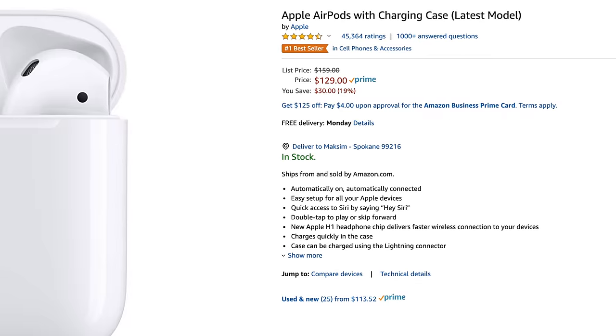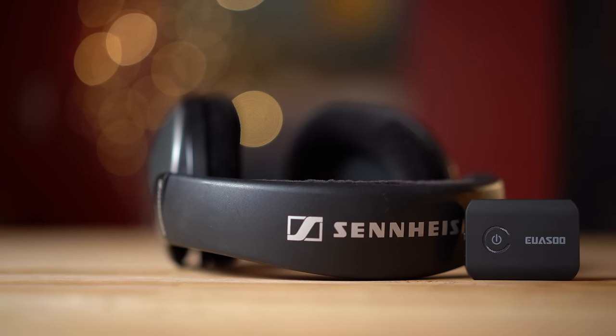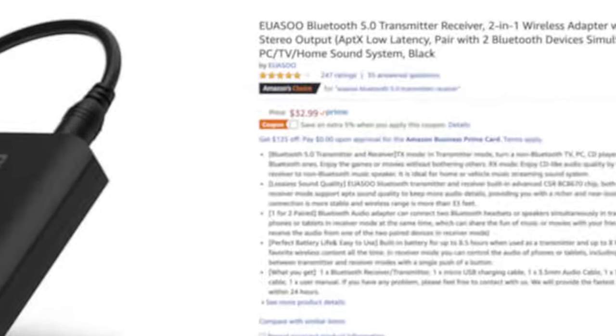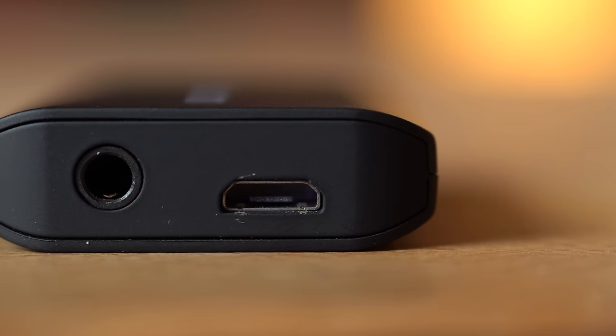And that really sucks when you're spending between $100 to $250 on a set of wireless earbuds like the AirPods Pro. Fortunately, this little device not only fixes the issue, but it also does the reverse by allowing you to connect wired earphones to smartphones and devices without a headphone jack. This is a 2-in-1 Bluetooth 5 transmitter slash receiver that's $33 on Amazon, which is cheaper than the popular AirFly adapter.